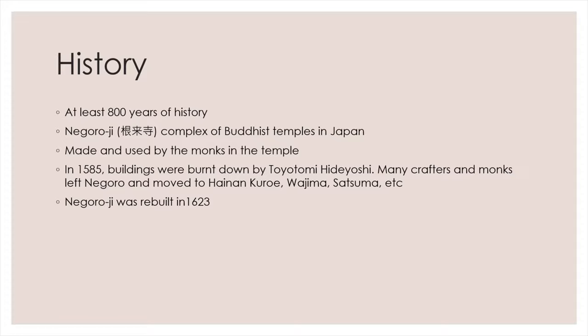In 1585, Negoroji buildings were burned down by Toyotomi Hideyoshi. As a result, many crafters and monks left Negoro and moved to Hainan, Kuroe, Wajima, and Satsuma, spreading the technique across the country.